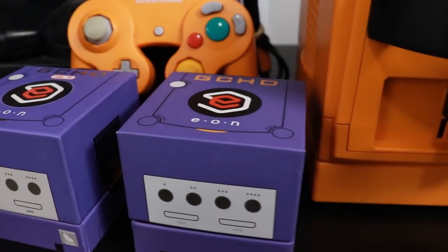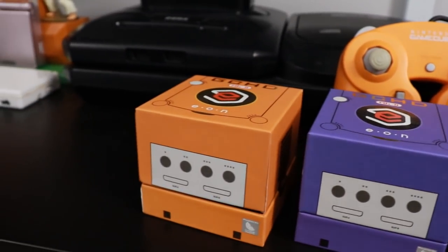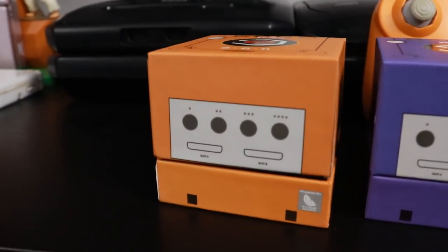The black unit kind of sticks out like a sore thumb on my spice orange GameCube. But never fear, as Eon Gaming has a limited edition GCHD specifically for the spice orange GameCube, and that's what we're going to talk about in this episode today.